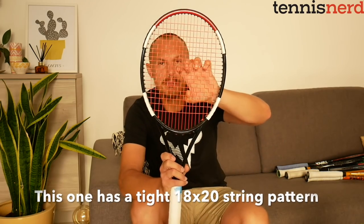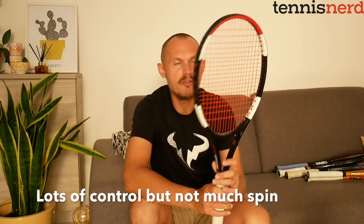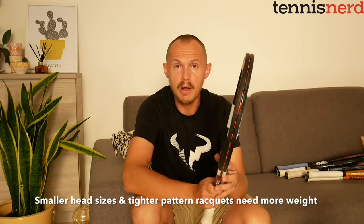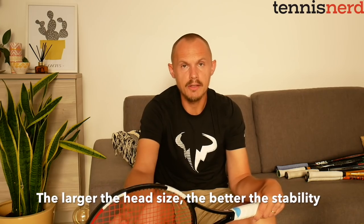The 95 square inch head is smaller, more towards the 93 of the Prince. This one has an 18x20 string pattern — very tight, giving lots of control. It's great on the slice; you can really get a deep skidding slice with it. But it's very difficult to generate spin, and also difficult to generate power — that's why you need a heavy racket. The smaller the head size, the less stability in the frame, so you need more weight to compensate. That's a rule to keep in mind.